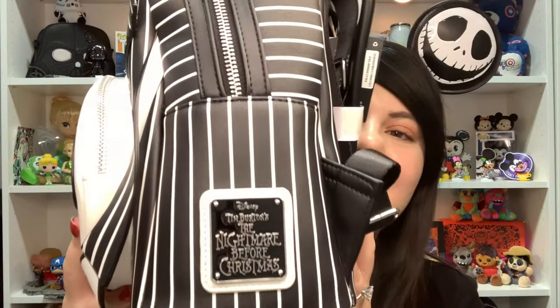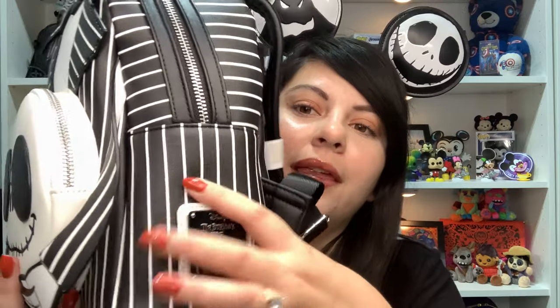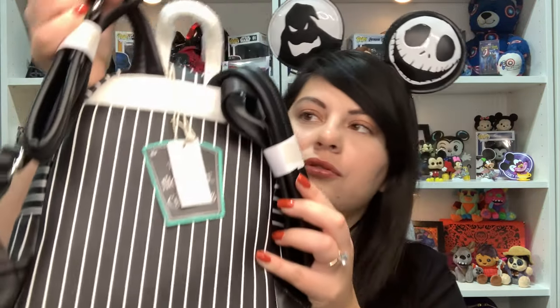And then here's the other side of the bag — there's the plaque on this side. It says Disney and then Tim Burton's Nightmare Before Christmas. It's a black plaque with white trimming around it. The back of the backpack is just all black and white stripes. The handle is white and the straps are black — I love that they did them black and not white because white gets dirty so easily.